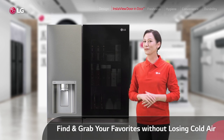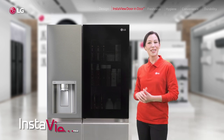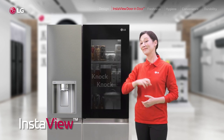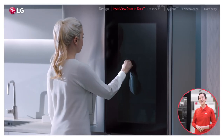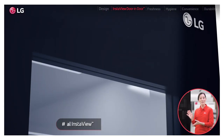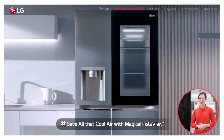What makes this door really exciting is, of course, this incredible InstaView. Simply knock twice and magic — you can see inside without opening the door. So if you're like me and checking out the fridge all the time for whatever, this really is a magic window that will save you so much energy.